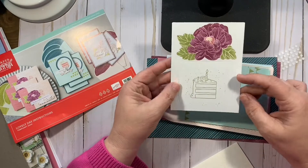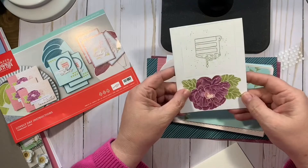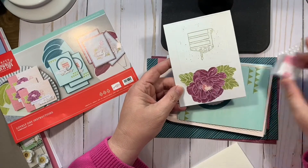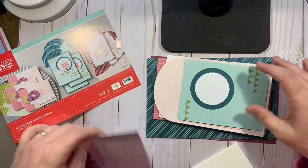These are pretty. This is some ink splatters in the background. This looks like maybe Rich Raspberry, but it coordinates with the Rococo Rose. So there's three sheets of that.